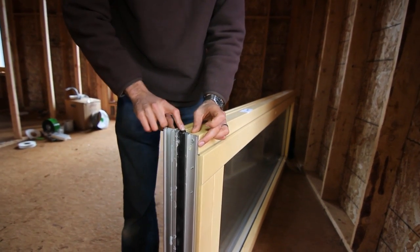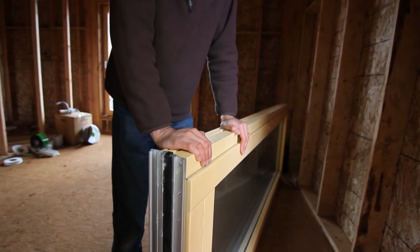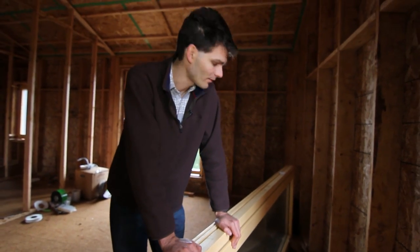It still has two air seals in it, so it's fairly airtight, and the door retains the tilting function, which is great for ventilation.